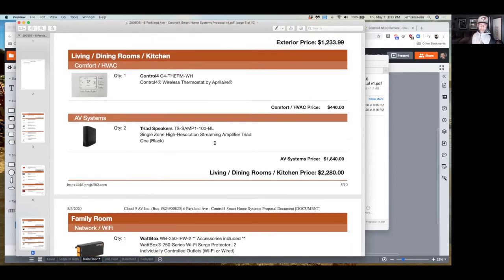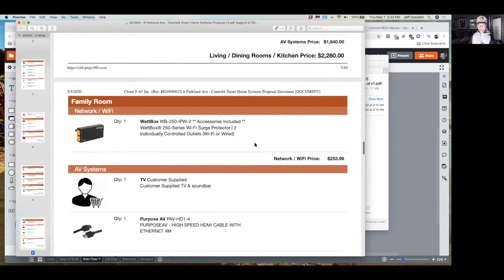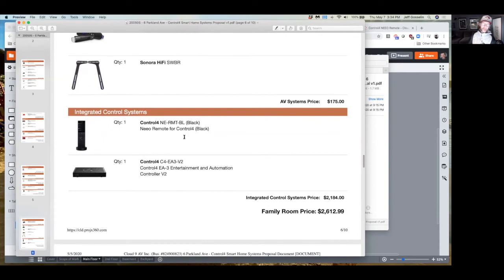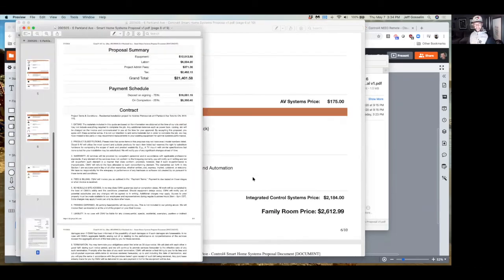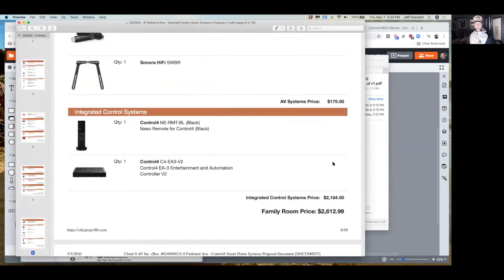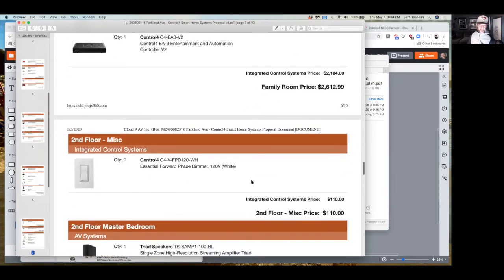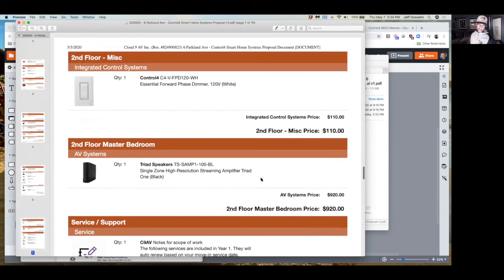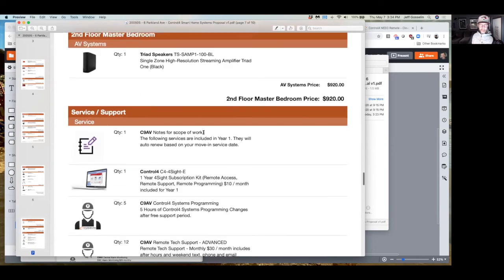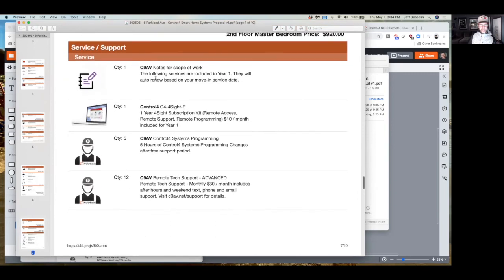The Control 4 thermostat and amplifiers — the quotes compare themselves room by room, system by system very easily. The cost differences are the same thing in the family room — the same exact solution. The big price difference is right here: the main processor and the Neo remote. The Neo remote is $785. Comparing to the IoT version, that remote is $519 versus $2,184 for the Control 4 one — that's your big price difference. The Triad amps are $120 more than the Sonos ones but they're higher quality.